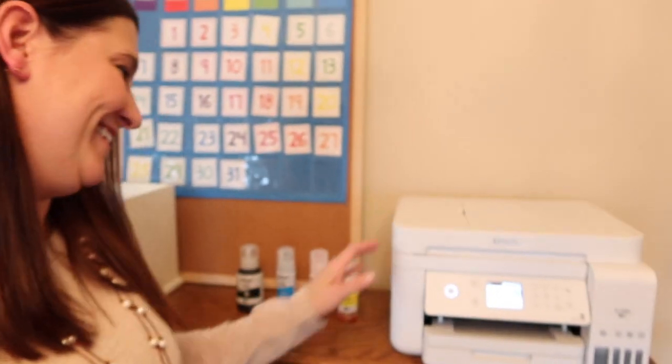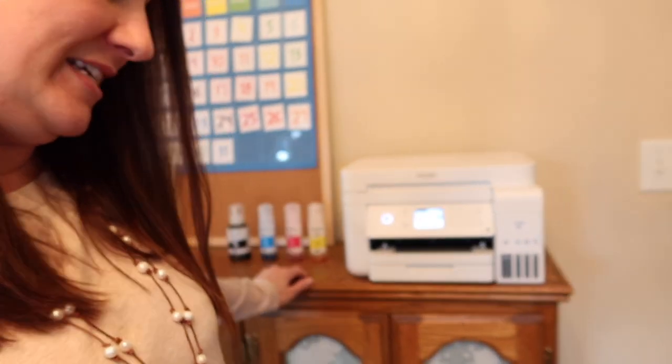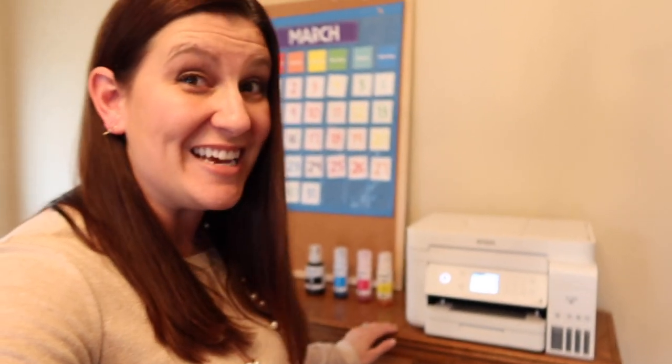What I discovered is something amazing. With this printer, you get a printer and then you also get four bottles of ink. On the box, it says that you can do 7,500 copies in black and white, and then you can do about 6,000 copies in color.